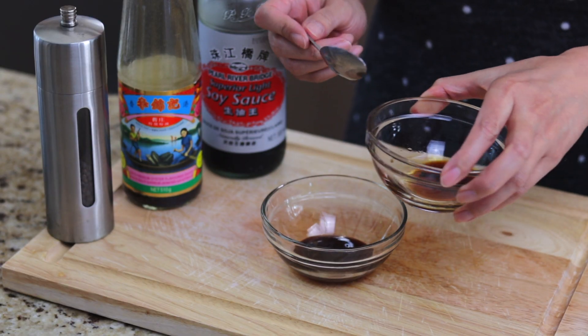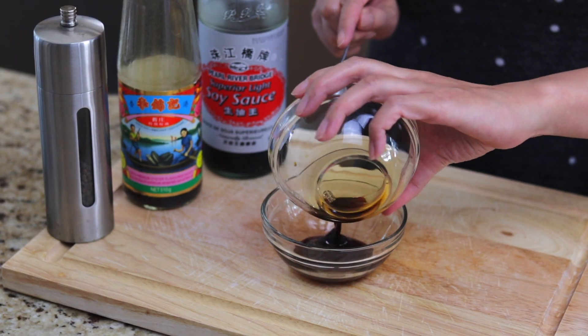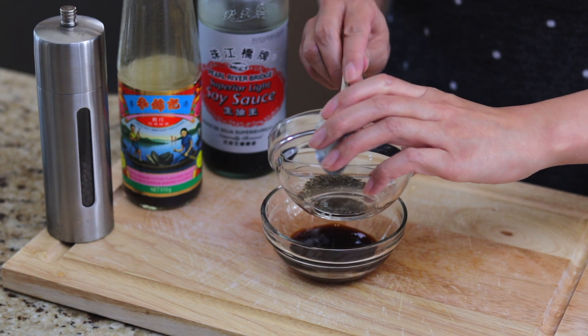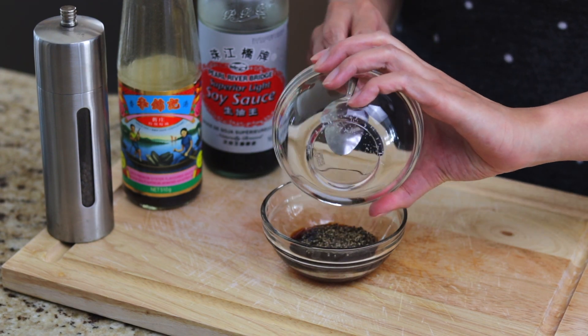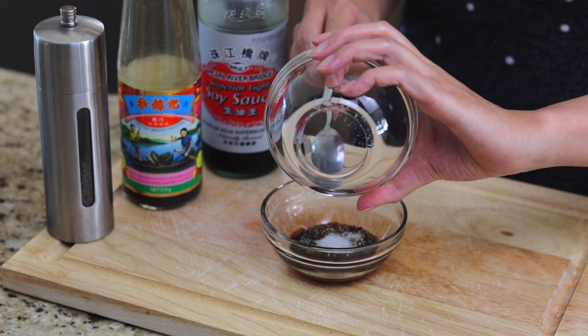Now we'll make the sauce by combining one tablespoon of oyster sauce, half a tablespoon of soy sauce, one quarter teaspoon of freshly ground pepper, one quarter teaspoon of sugar, and a pinch of salt. I toned down the spiciness of this dish for my kids, so if your household can handle it, increase the amount of ground pepper to one to three teaspoons of freshly ground pepper.